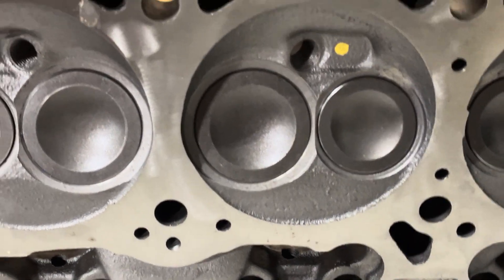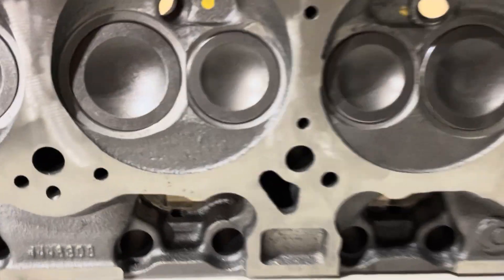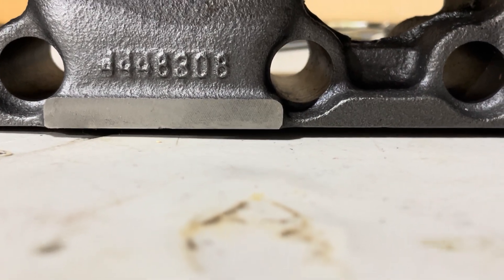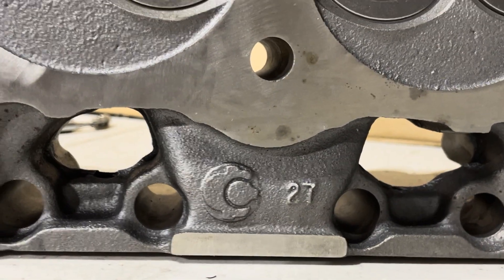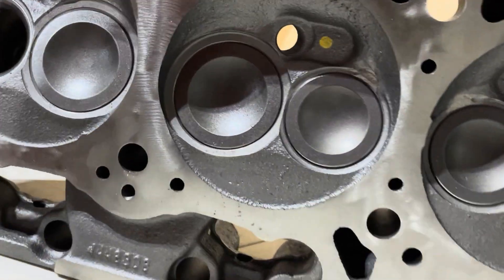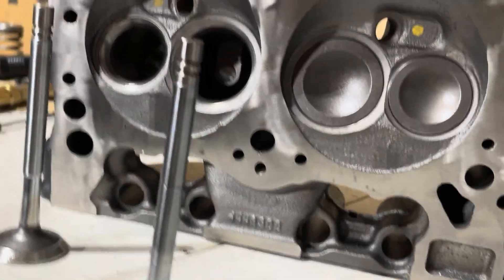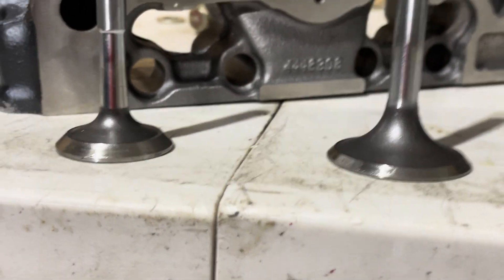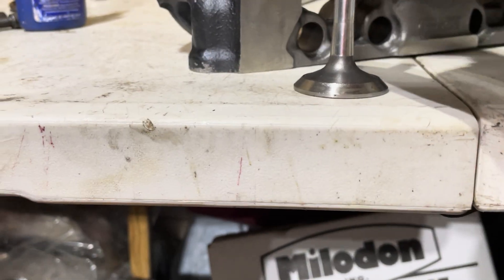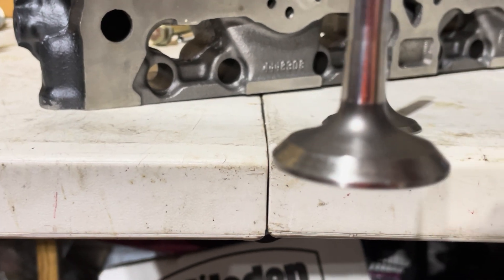Unusual valves — I don't know if these are stock. I haven't played with stock stuff in a long time, and really don't want to play with stock stuff. There's your 308 casting number. There are your valves — these are Federal Mogul valves. This is quite frankly one heck of a unit.